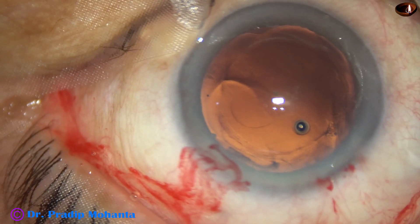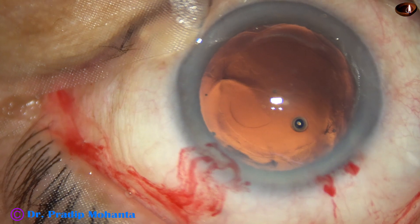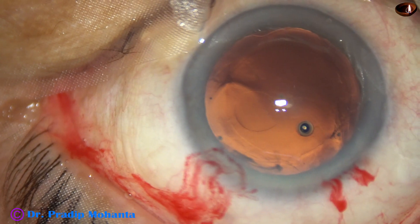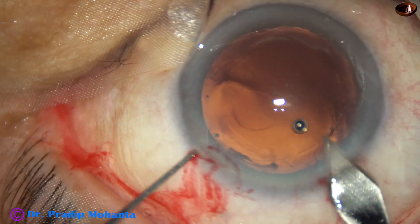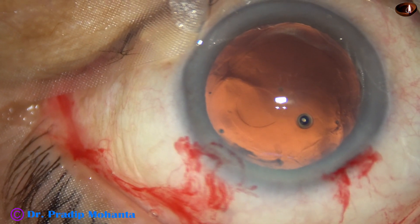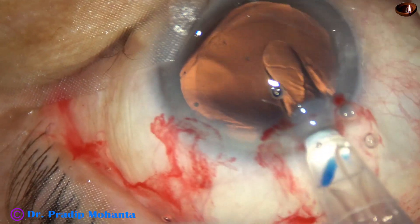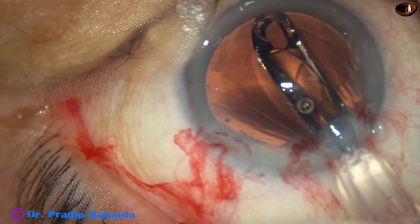The intraocular lens selected in this case is the Hoya ON50 from Japan. I want to enlarge the main wound so that the cartridge goes easily into the capsular bag. Here it is — the leading haptic goes into the capsular bag.